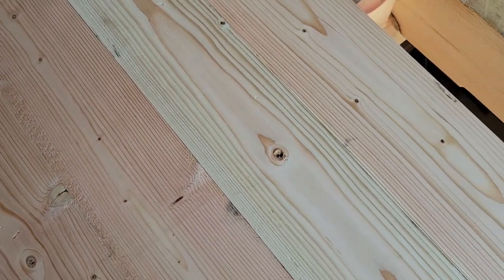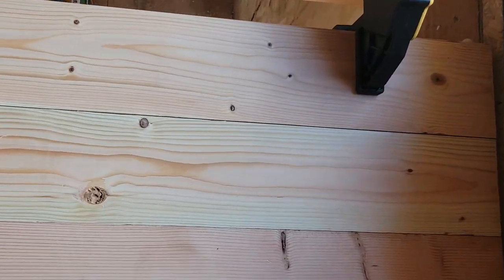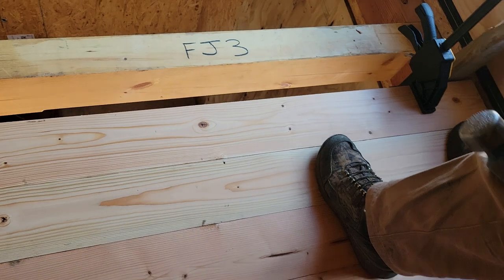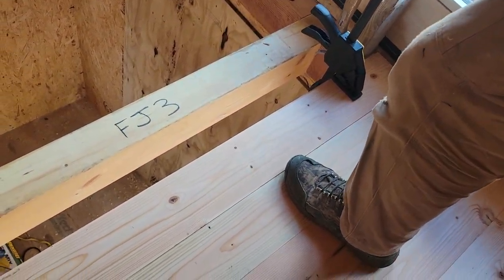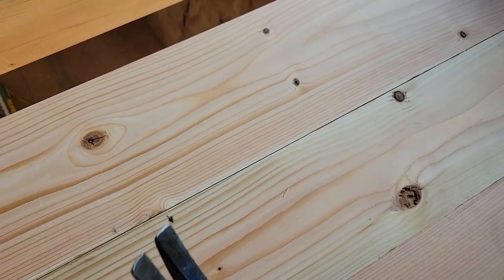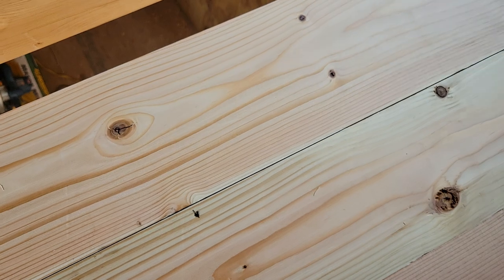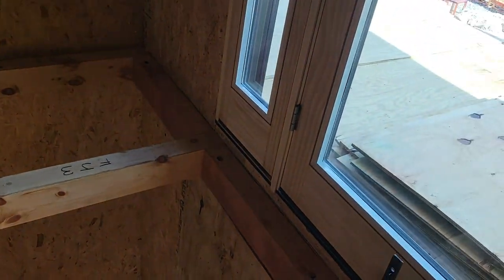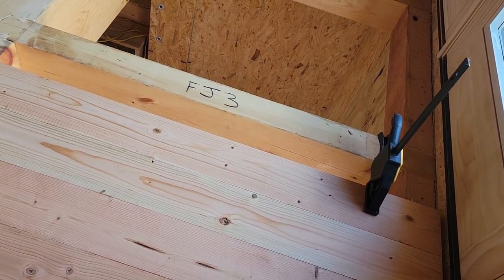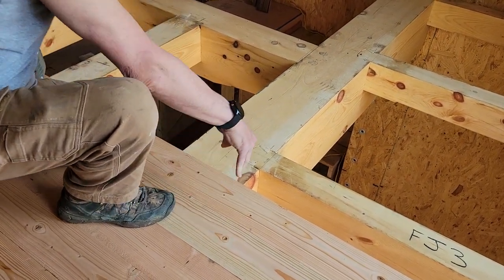Instead of driving nails into that gap, I want to try and minimize it if possible. I've found if a board wants to move, it will move without too much aggravation. So just a plain old two-by-four and a framing hammer can get that to come closer. Since I have this big beam here, I've been using a combination of screws and nails on this giant beam.